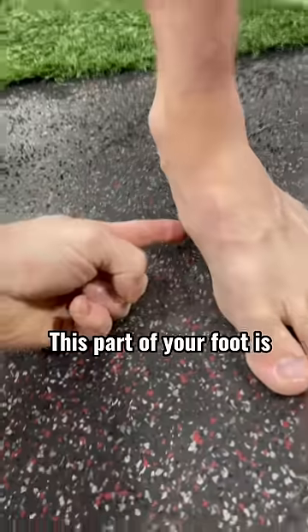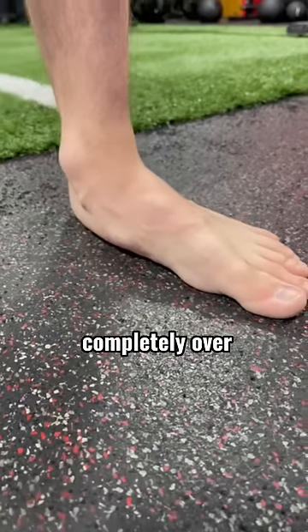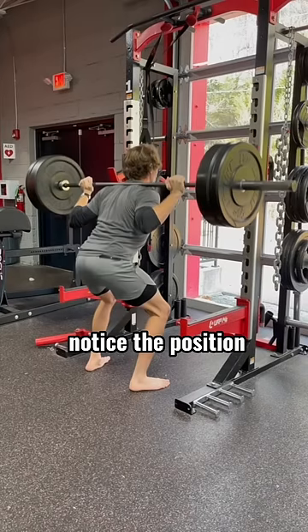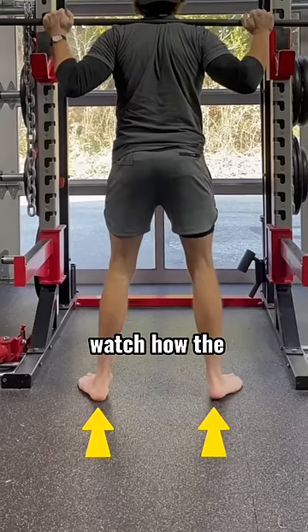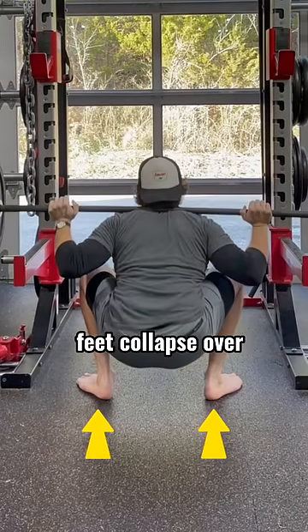Do you have flat feet? This part of your foot completely over on the ground. When squatting, notice the position of his foot — completely flat. And from the back view, watch how the heels slide in as the feet collapse over.